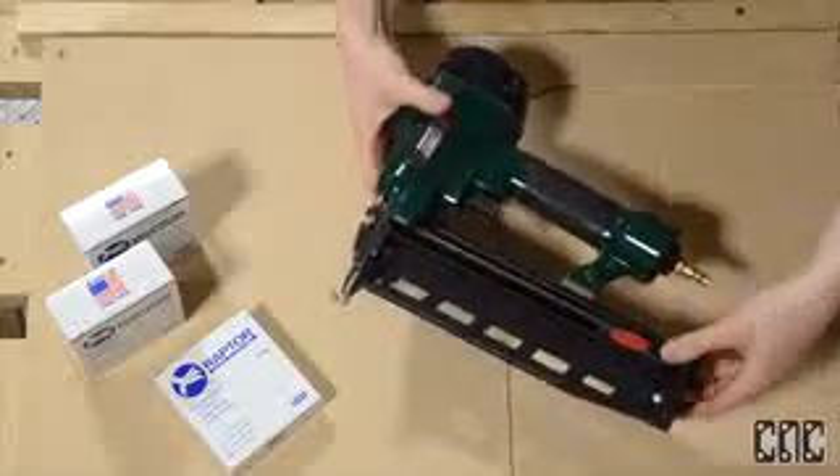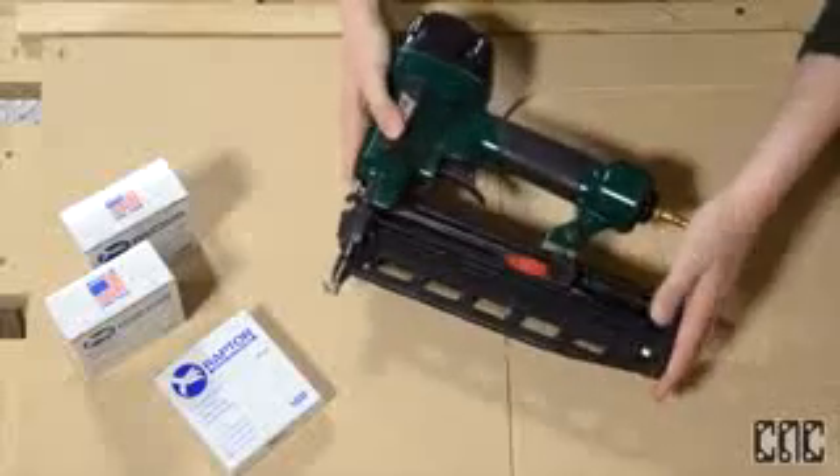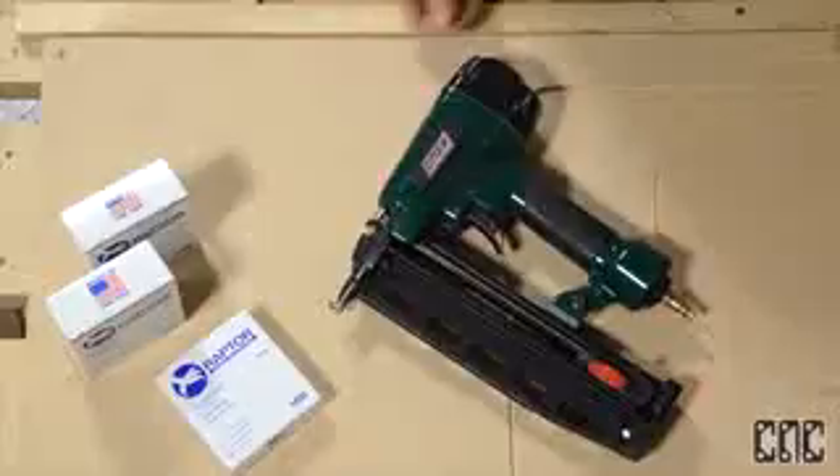This happens to be the one I'll be using today and it's recommended by Raptor, the company that fabricates the composite nails. It looks and feels just like a regular pneumatic nail gun, though has a few features that make this tool really unique.